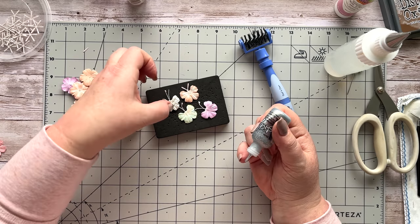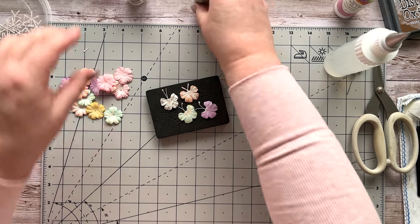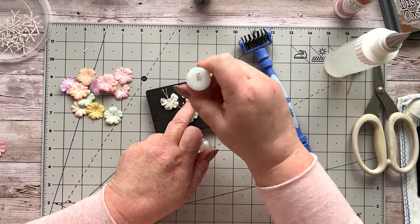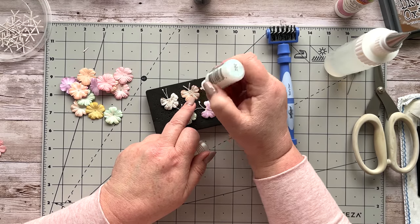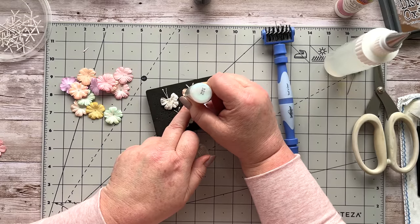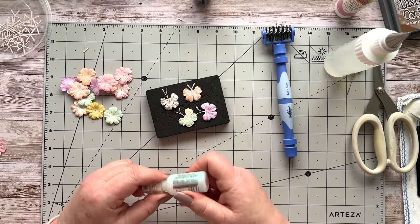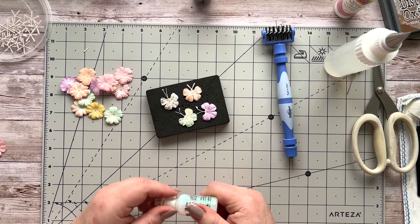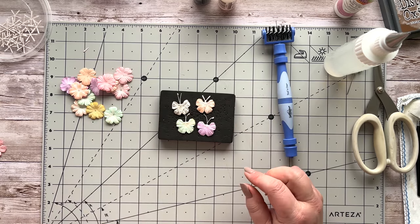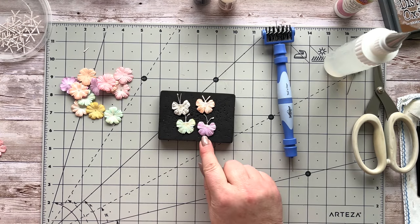So we've got some different options there — those are going to dry. I've got one more to do; just thump the stickles bottle on the table if it's not cooperating. While those dry, you're then able to go and put on your little bodies. I've used a selection of pearls and I'm going to try some different ones.